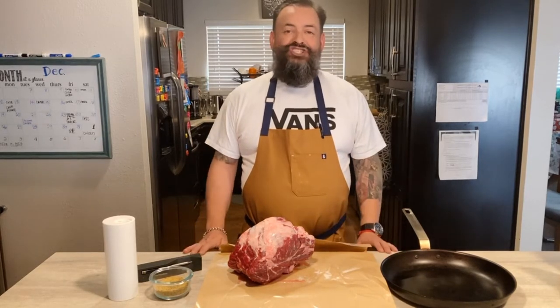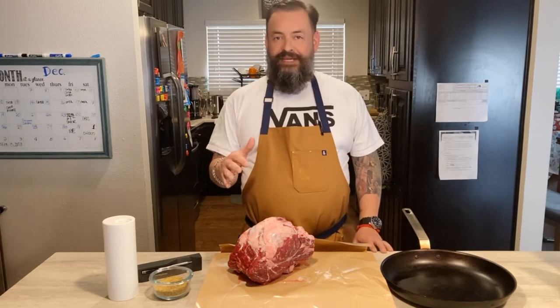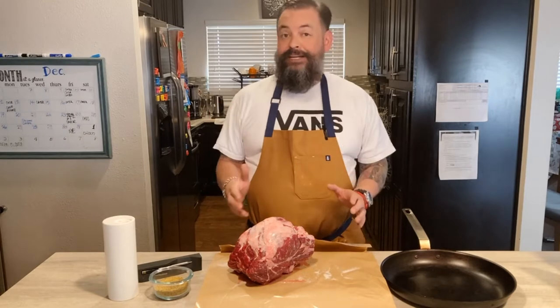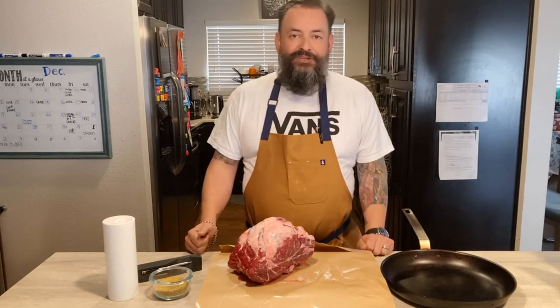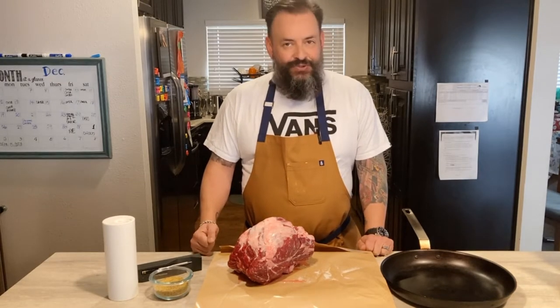Hi everybody, welcome back to the channel. I am Chef Rulies and today I'm coming to you from my home kitchen to show you that it is possible for anybody to make an amazing prime rib. It doesn't matter what type of oven you have. We're going to do it here today and I'm going to show you how. Let's do this.